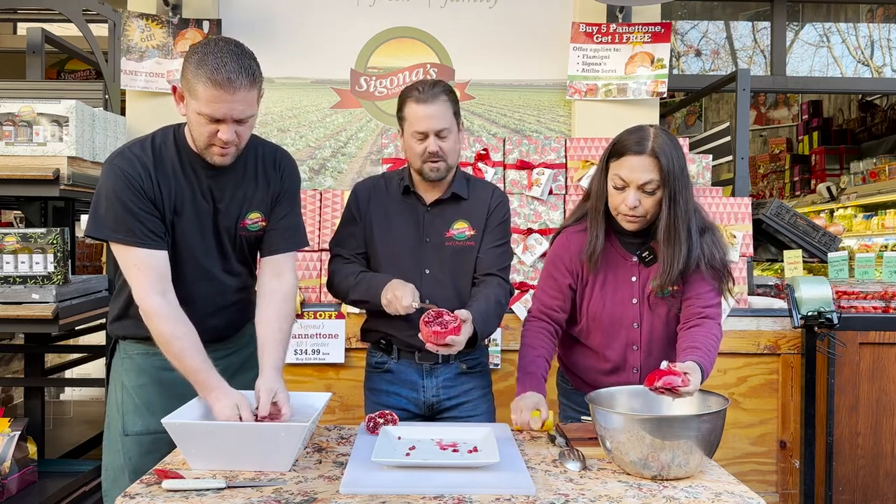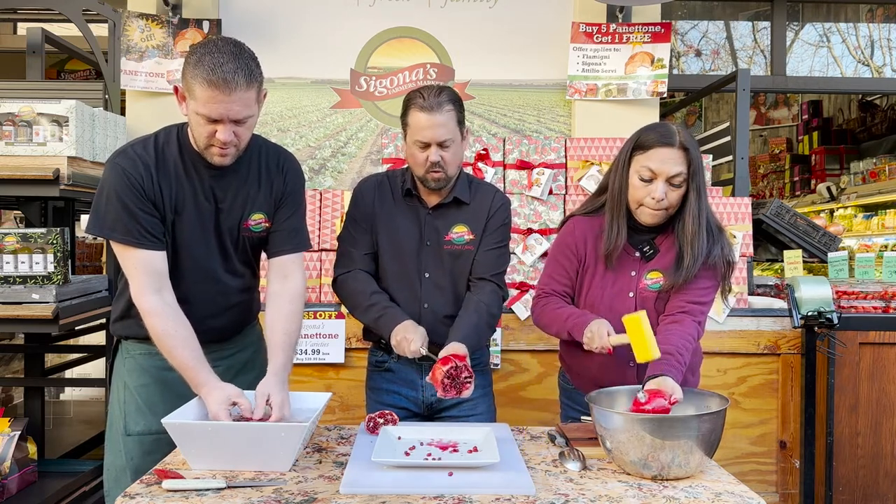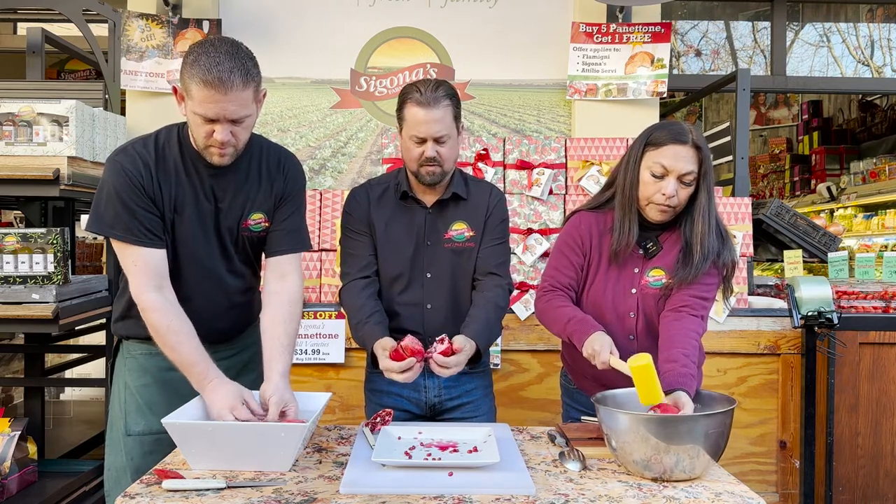This is the perfect time of year for pomegranates as we're in the winter and the cooler weather is bringing out the ripeness of them. So kind of late November, December is a great time of year for pomegranates.